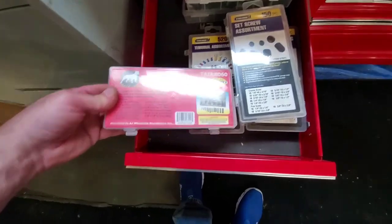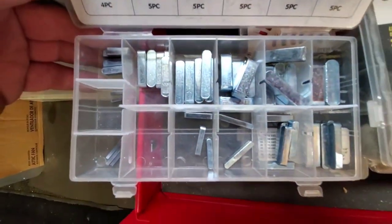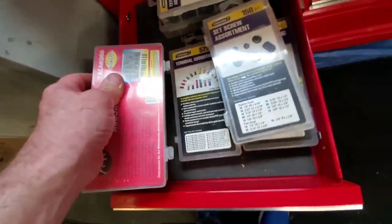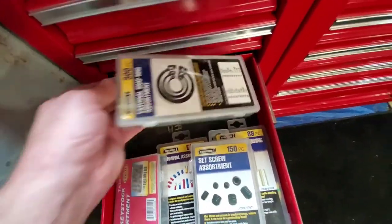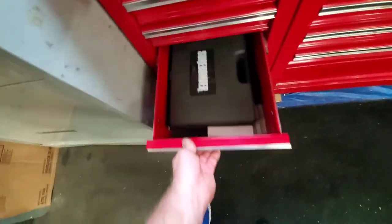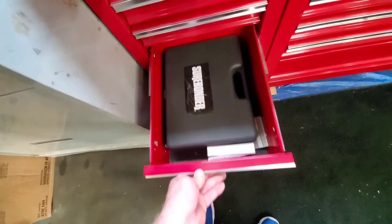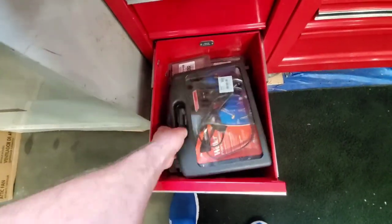Various assortment of lock keys. I use a lot of these making my go-kart. More connectors, set screws, shrink wrap, and all the snap rings. This is an air stapler, my crappy soldering gun, and there's my other air stapler.